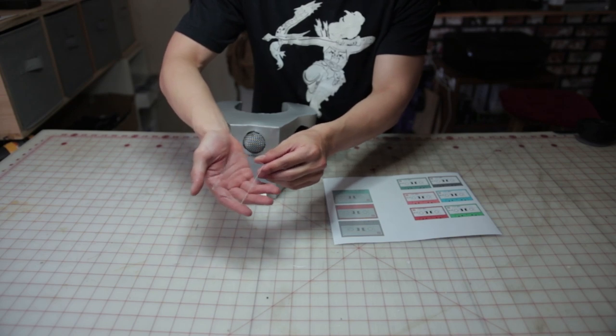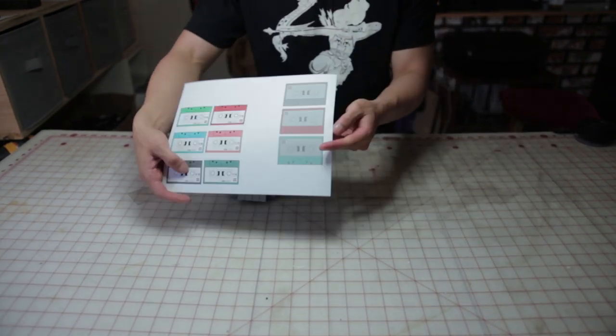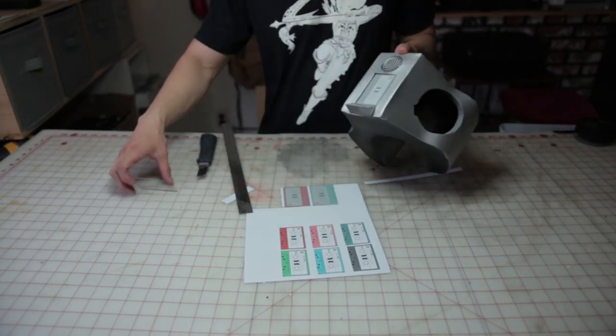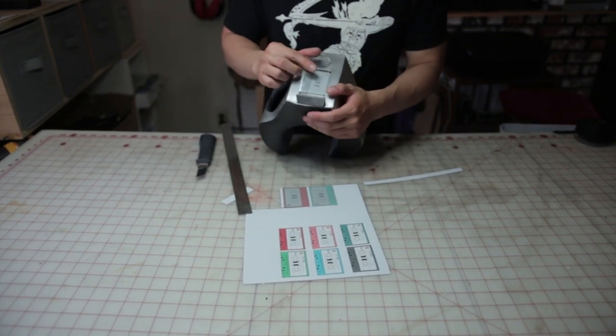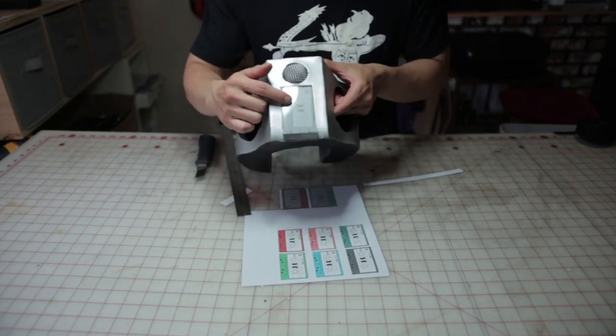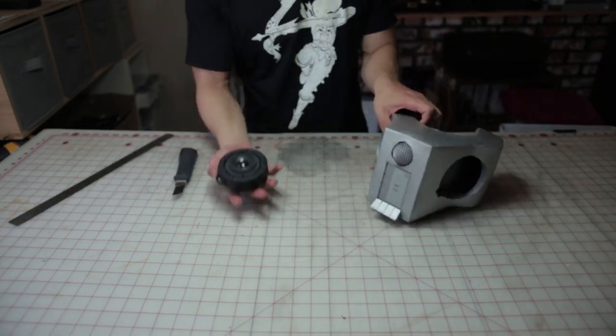Here I have a sheet of acrylic I just cut out — you can pick this up at Hobby Lobby or a craft store. I also have a cassette printout for some fine details. I'm just going to cut this out and put it inside the indent we made earlier. I have this perfectly cut acrylic sheet that slides right into the trench. If you can't get a hold of the acrylic sheet, an alternative would be to use clear tape — it will give you that nice sheen to look like a screen.